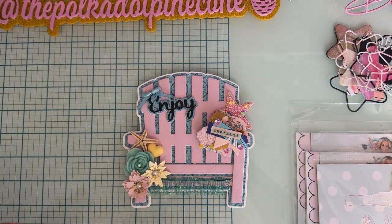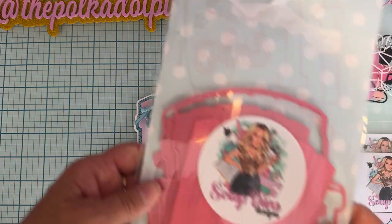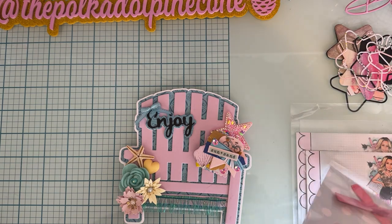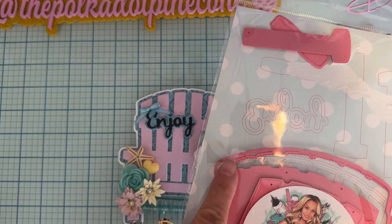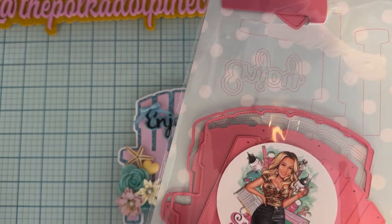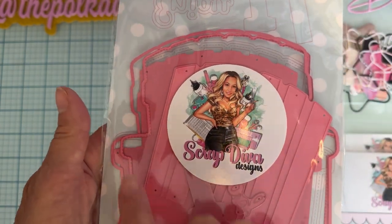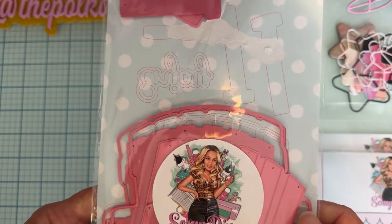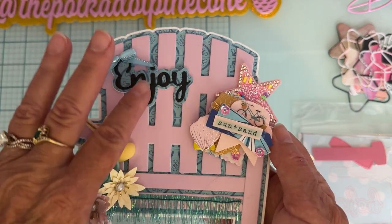I did share this on my Instagram so you may have seen it already. This is so cute — it's using this die set called the Beach Chair Mini Album. It comes with base pieces, a stitched layering piece, an outline shape of the chair, layering pieces for the slats, a layering piece for the arm, and up here on the arm it also comes with the word 'enjoy' in script plus a shadow piece.